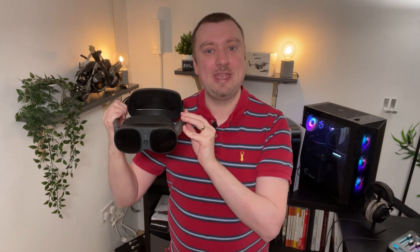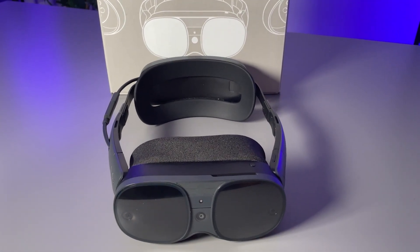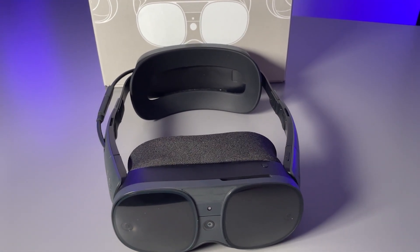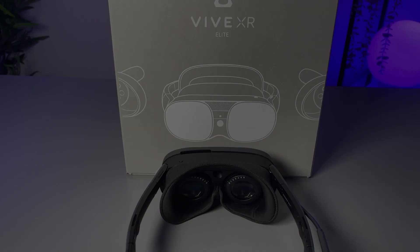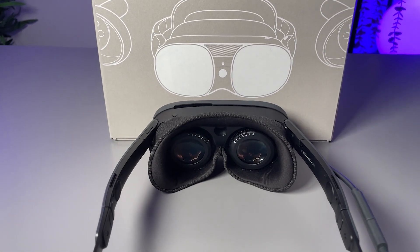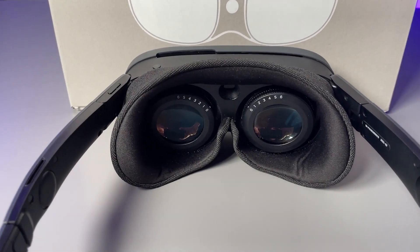Hello folks, welcome to this review for the HTC Vive XR Elite. I want to start by saying that this is not a sponsored video — I purchased this product myself, paid for it with my own money, and have been using it quite extensively for the last week or so. From the get-go, I have been very happy with this headset.